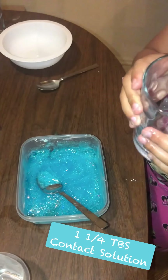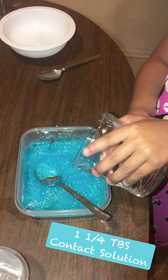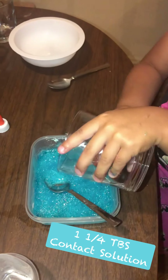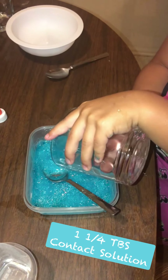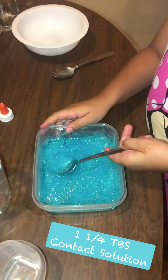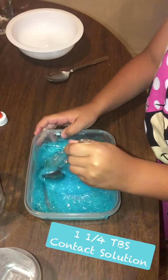Now we're going to add cold contact lotion. So we're going to pour it in. Now we're going to mix it, and then after we're done mixing it, we're going to knead it.